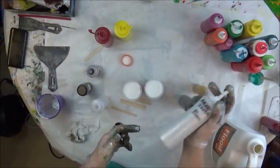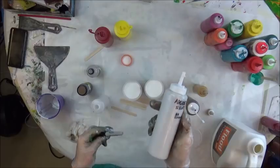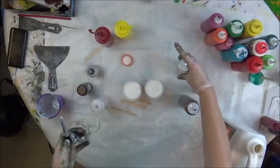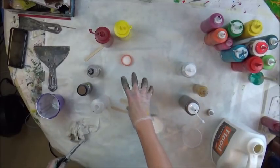You can write on these bottles, and if you want to change it, it'll eventually wear off, but you can just wipe it off with alcohol and it'll go away. So there's the silver, gold, bronze. Here is the brass and the copper.